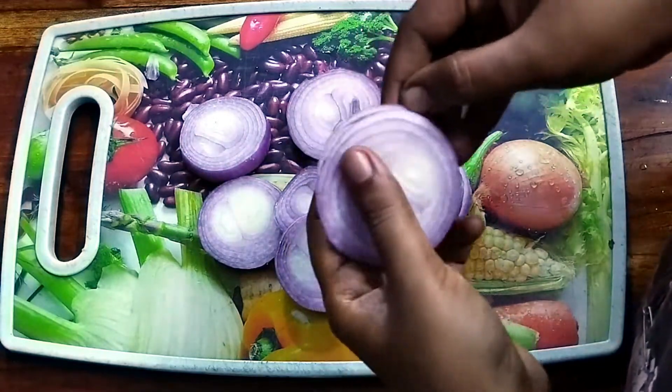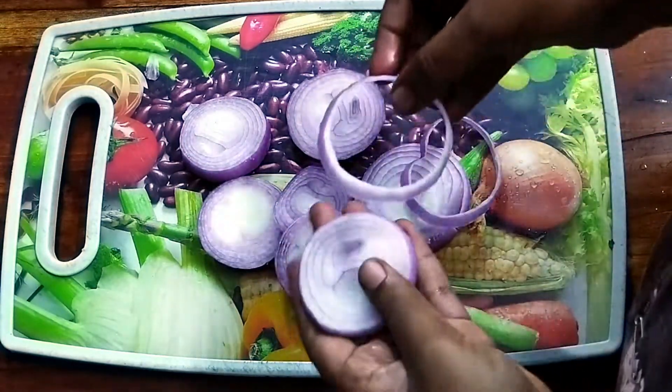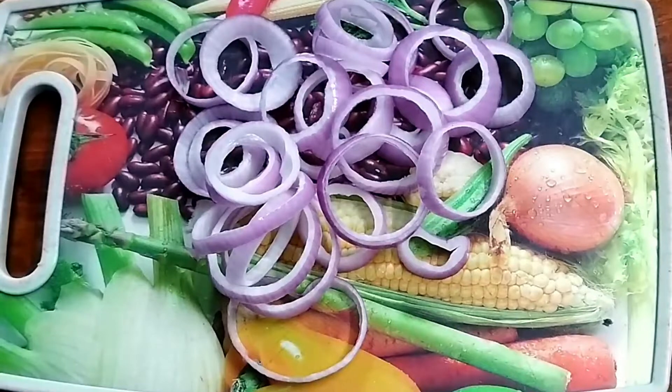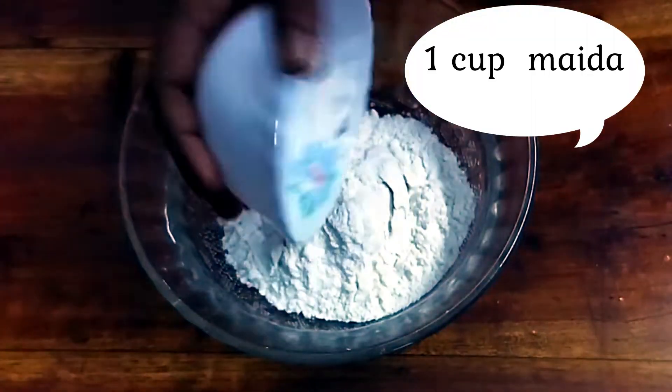Let's put the rings in here. Now I have to add this. Let's add the batter to the coat — 1 cup of maitha.